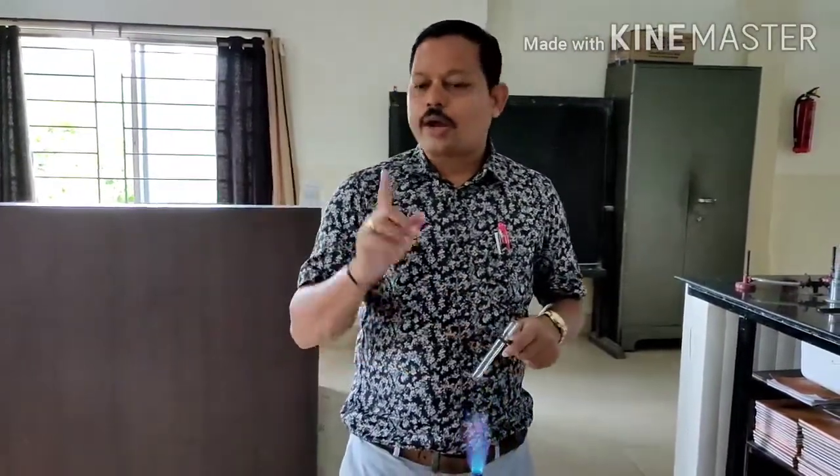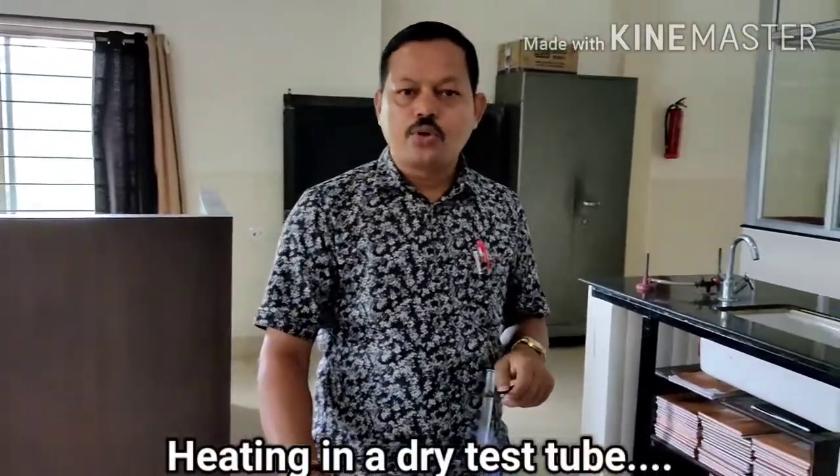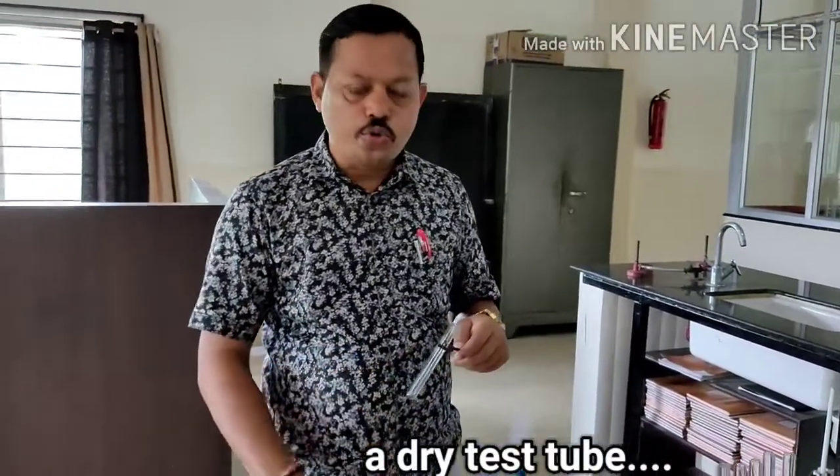Today I will do dry test for cation. Before watching the video, you open your copy, you follow the procedure, then you can understand it. According to your procedure, in dry test of cation, the first experiment is heating in a dry test tube. That experiment I will show you how to do it.